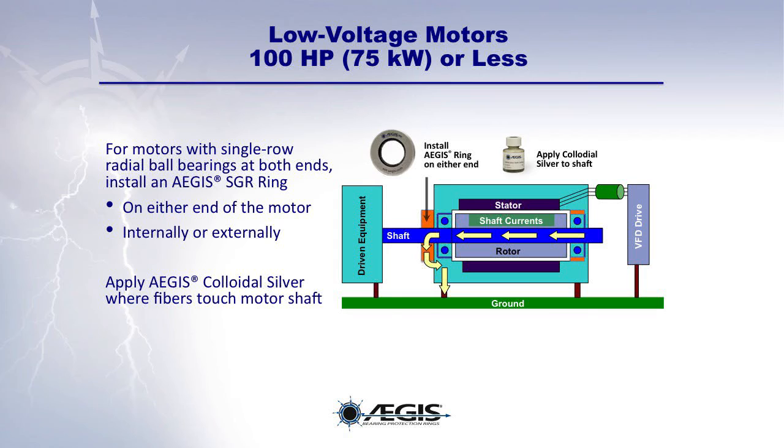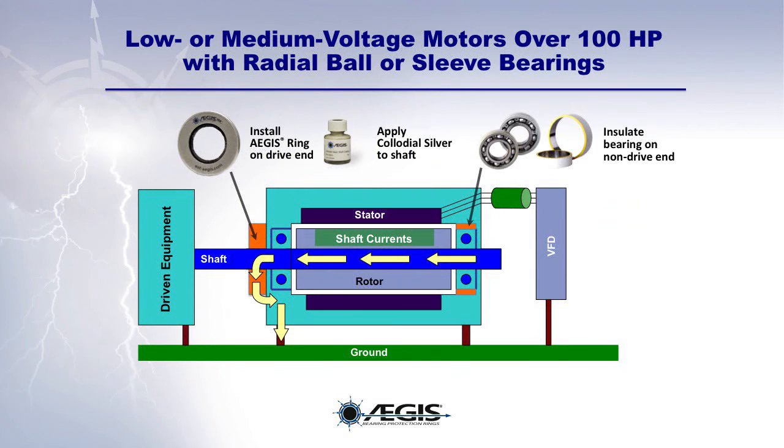Best practices for installing Aegis rings: for low voltage motors of 100 horsepower or less with single row radial ball bearings at both ends, install an Aegis ring on either end of the motor shaft, either externally or internally. For low or medium voltage motors over 100 horsepower, as well as large motors or generators, install an Aegis ring on the motor's drive end and an insulated bearing on the motor's non-drive end. Remember to apply Aegis Colloidal Silver Shaft Coating wherever the Aegis microfibers will contact the motor shaft.